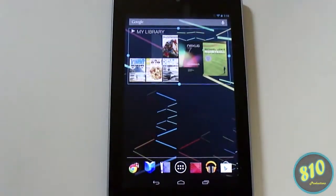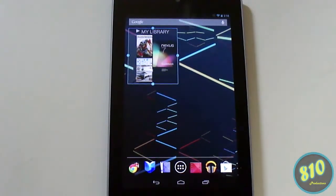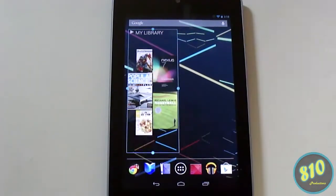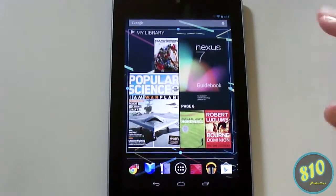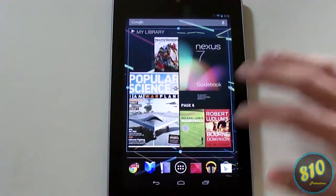If you press and hold a widget, a blue box will appear around it, which means you can resize it. You can just drag it and it will actually adjust accordingly depending on the size of the widget, always showing all your media or whatever information it's set to display.